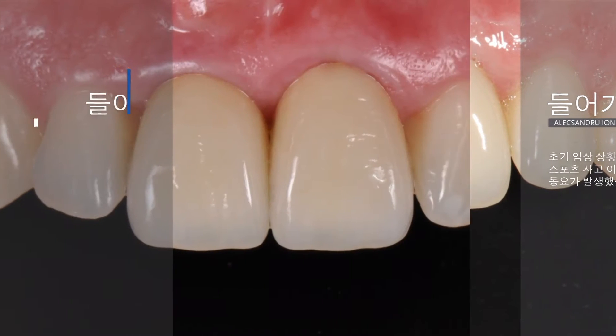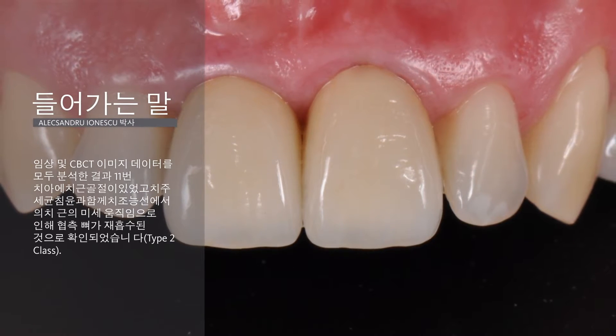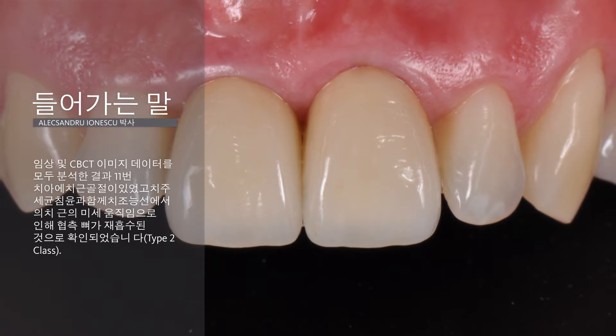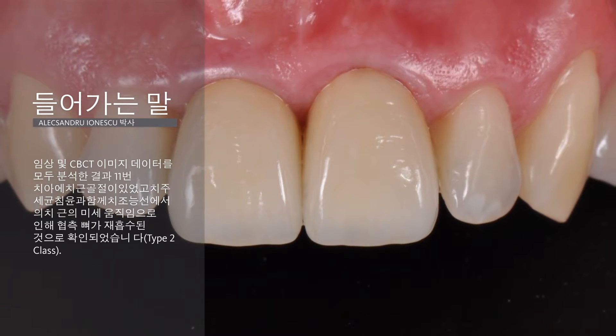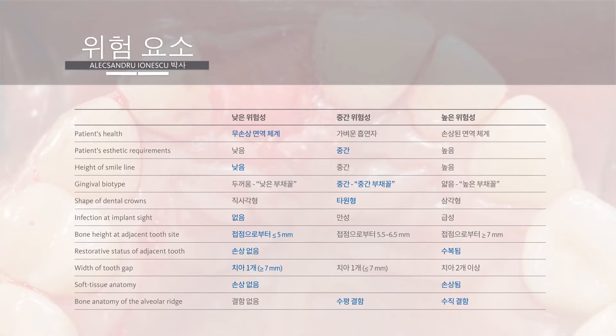The case I'm going to present is of a 34-year-old patient who came to our office with tooth mobility that first occurred 3 months before, after a sport incident that caused trauma in that region. Even though the defect was Type 2 Class, with the soft tissue level virtually remaining at the level of the adjacent teeth and the bone lost almost up to the basilar bone, the risk profile was favorable for our protocol.